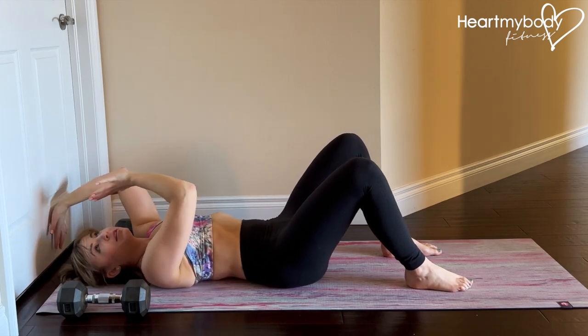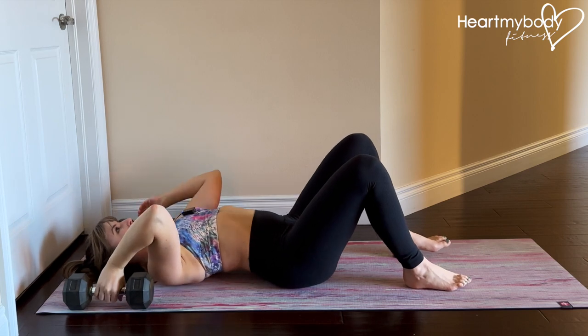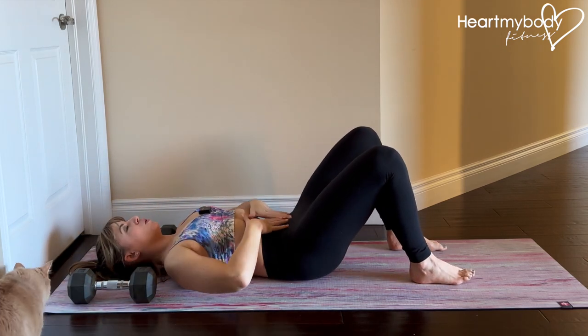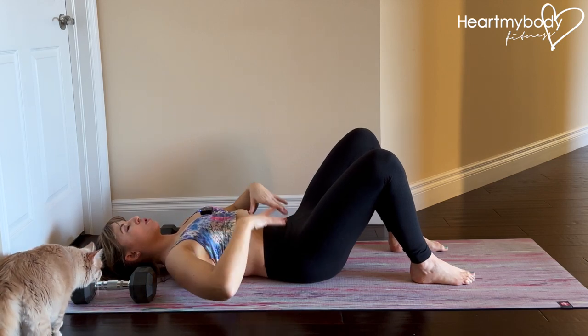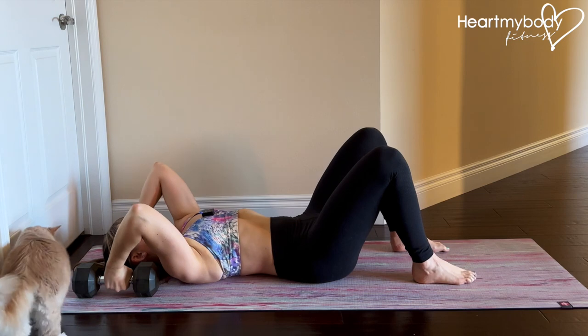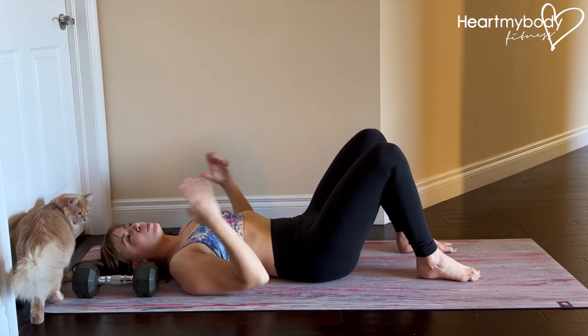We're gonna use that pressure that we're pushing into the wall or that we're pulling from those dumbbells to help brace our core and engage through our core even more. So make sure that those dumbbells are heavy enough that you can actually pull into them a little bit. From here, let's focus on engaging our core and we'll set up.